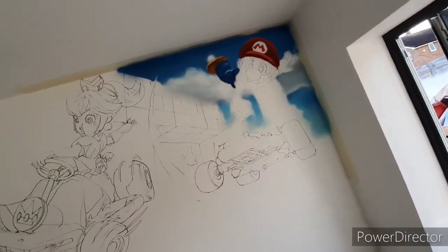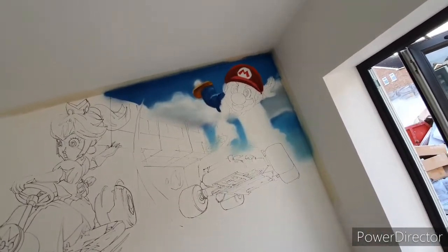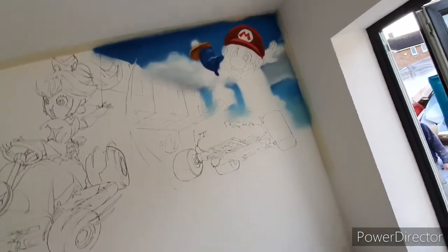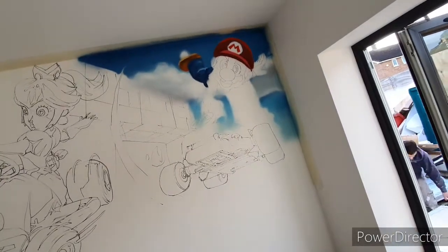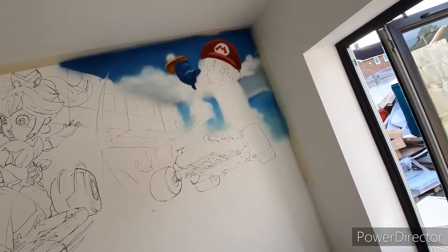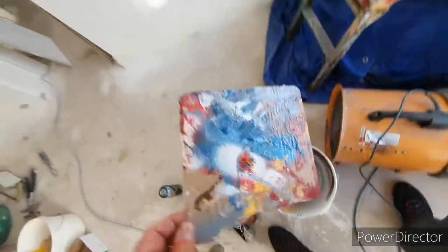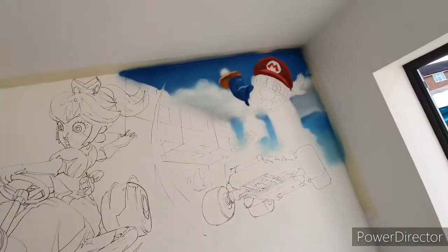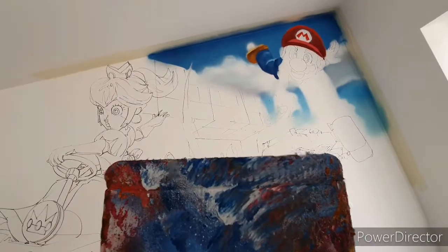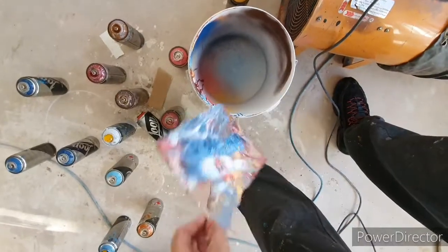A little update — I've managed to get the background in. Now the tricky bit is going to be Mario's face, so I'm going to start working on the face, working my way down. I work from top to bottom so any splatters that may fall below get covered up as I'm working down. I'm also using card because it's a very small area — I'm trying to stencil shapes on there. It's quite fiddly, and then I'm using this bucket here to scrape the card off.